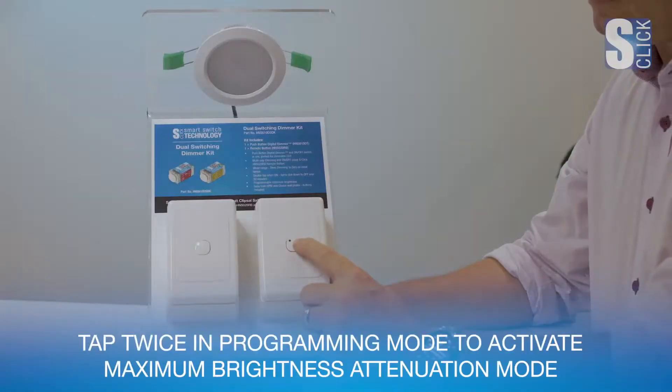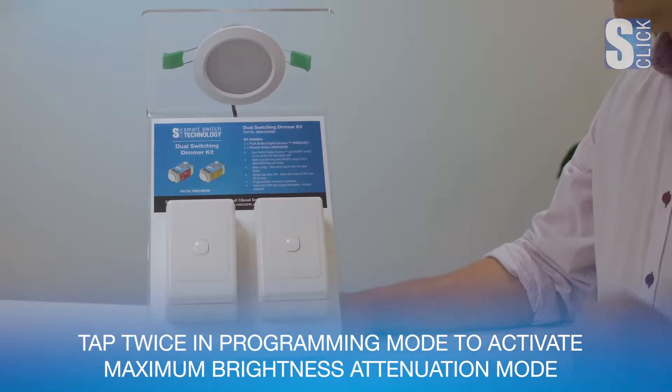Some lamps flicker at maximum brightness, so we can help by activating our maximum brightness attenuation mode. First, activate programming mode by holding down for 10 seconds until the LED flickers, then take your finger off and press again for 2 seconds to activate programming mode. Then tap twice to activate maximum brightness attenuation mode.